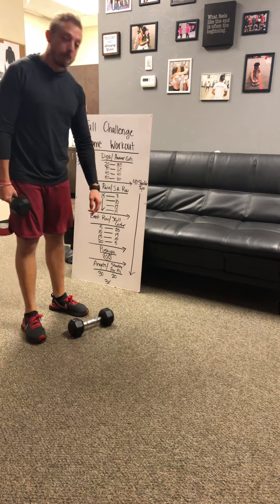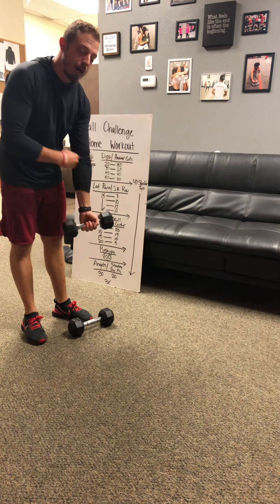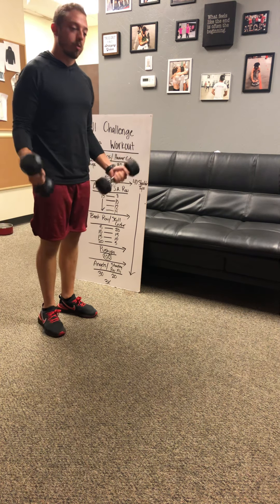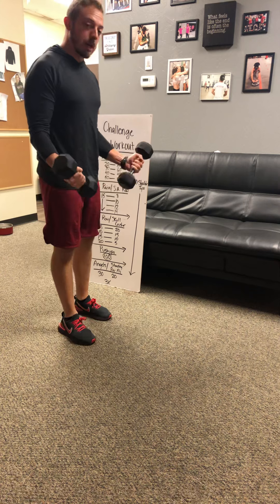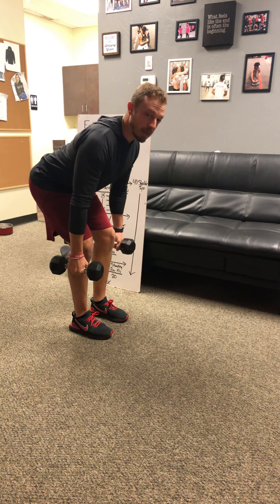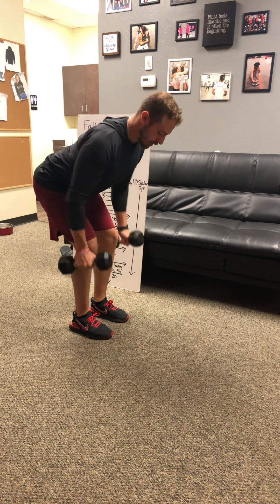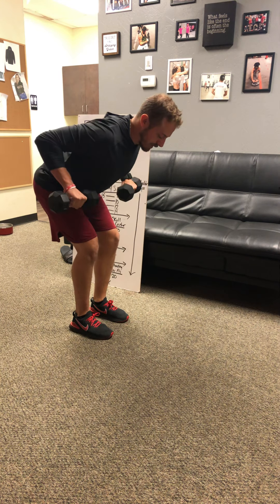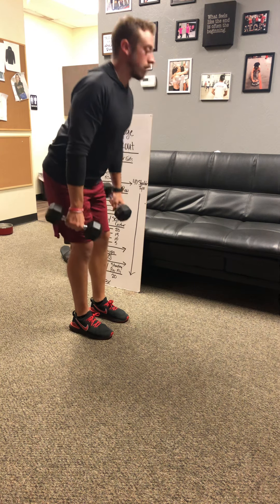Next, you've got bent row. If you have a bar, you can use that, or just use dumbbells. Get into that deadlift posture — never let that belly drop into your lap — and come straight up to the ribcage at the same time. Squeeze it at the top and get a nice slow control on the way down.